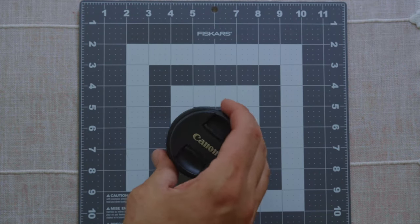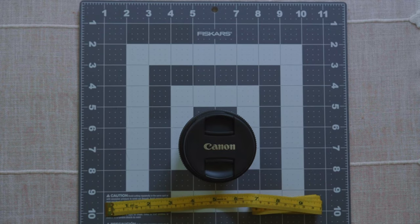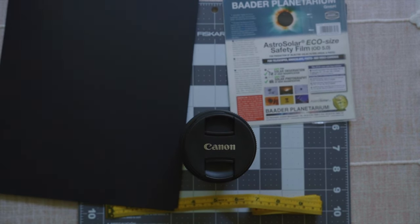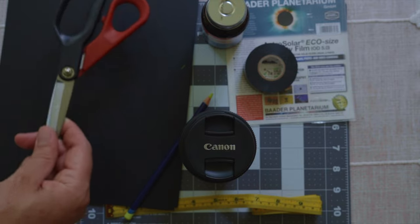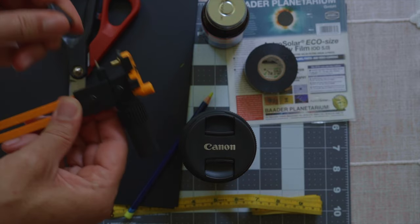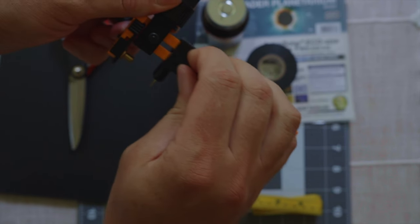Now let's turn to making custom filters with Baader AstroSolar film. You'll need your camera lens or telescope and something to measure it with — a tape measure or ruler. You'll also need the Baader AstroSolar film, black construction paper, something to mark it with, rubber cement, black electrical tape, scissors, and optionally a rotary cutter for cutting the filter cell out of the construction paper.